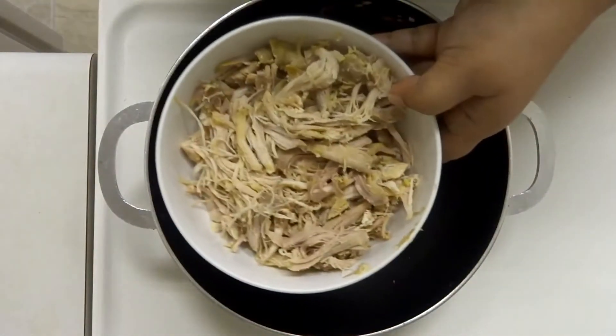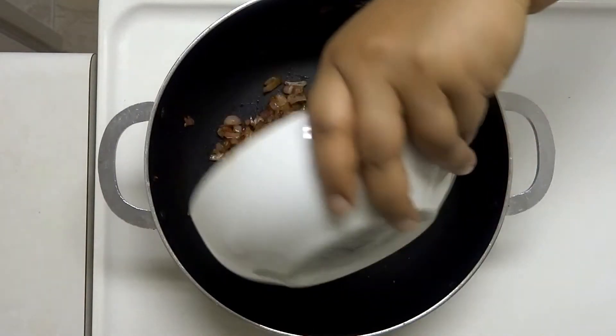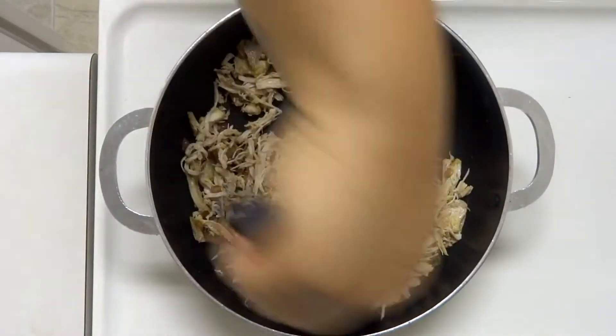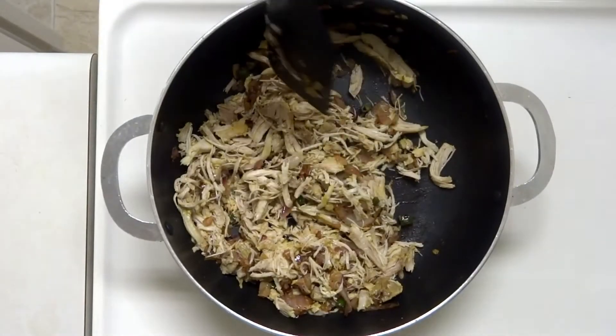We will add shredded chicken — 200 grams of chicken. We will shape the cutlet in a perfect shape and cook the chicken on a medium flame for 5 minutes.